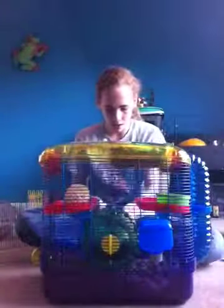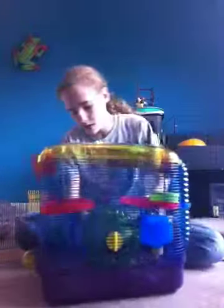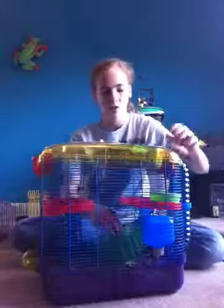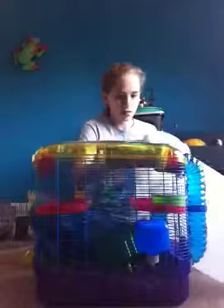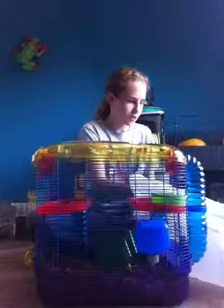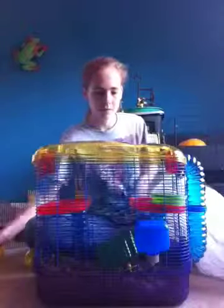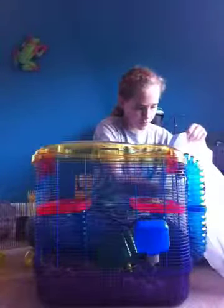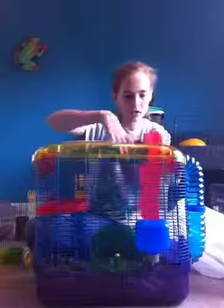First thing you're going to want to do is just take out all the toys and stuff. Here's just a little tunnel, a ball. You may want to take out your wheel — if your hamster pees on the wheel when it runs, I recommend washing it. So here's my bag, I'm just going to dump it in here. And the food bowl.